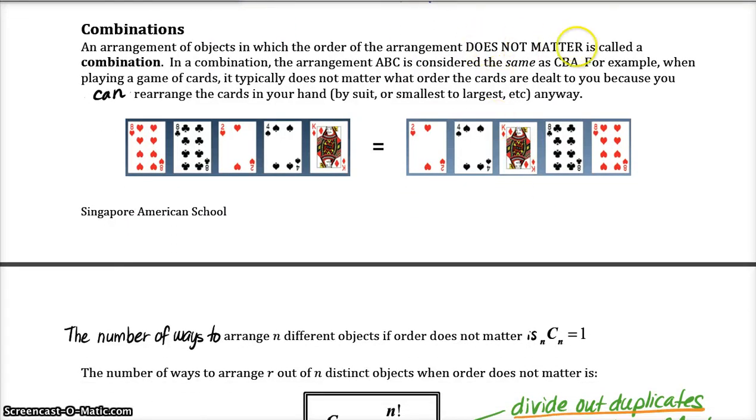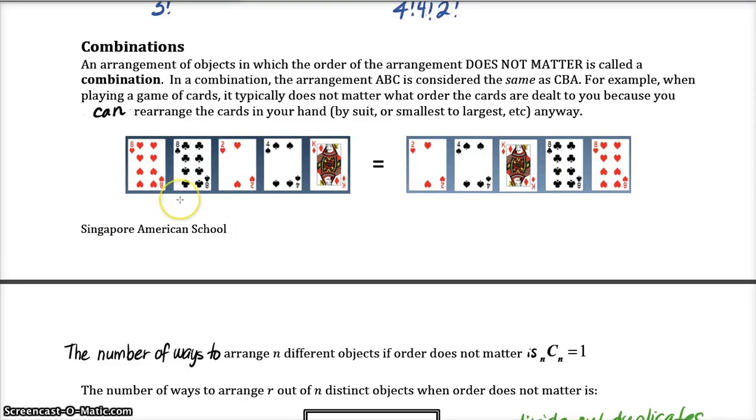Now we've learned about permutations and we need to learn about combinations. A combination is when the order does not matter. Think about playing poker or euchre — you get a handful of cards and it doesn't matter whether the dealer gave you the eight of hearts first or last, or the eight of clubs second or fourth. You're still going to have those same five cards in your hand, so the order doesn't matter. I'm going to pause here and continue this in a new video where we'll talk about combinations. Talk to you soon.